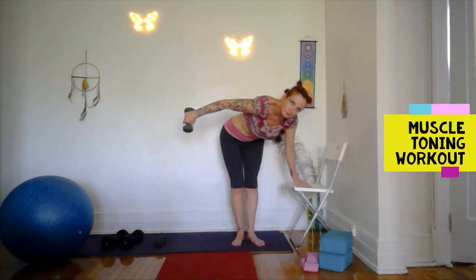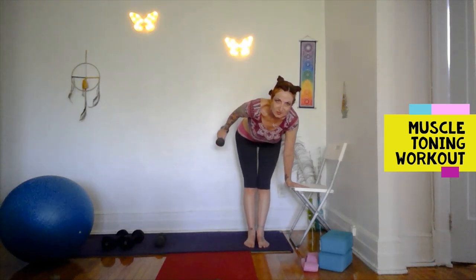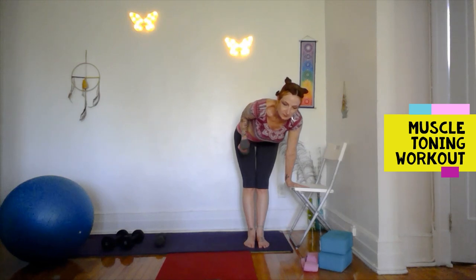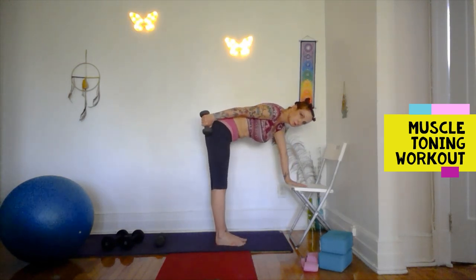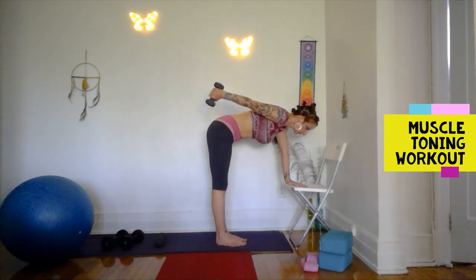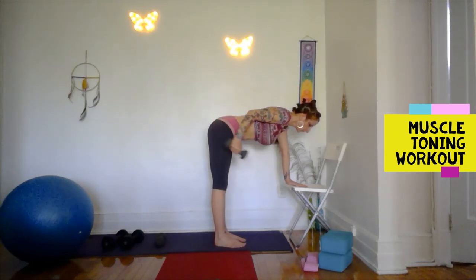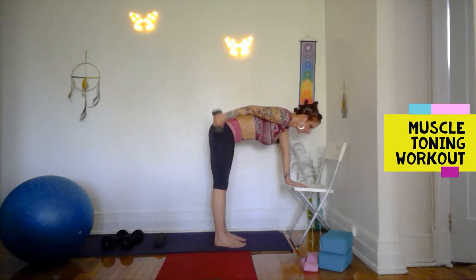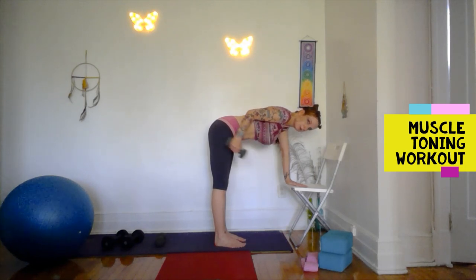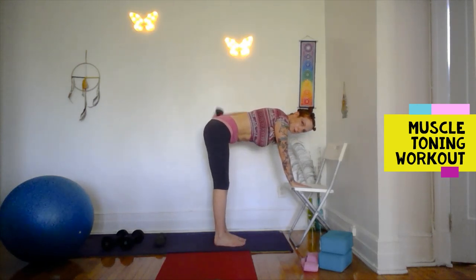For the tricep flies, watch that you're not going far from the body — we want to stay close to the body, keep the elbow close in, in a straight line behind you. See how the arm is aligned with the body. Let's do 8 of these — in and out. Keep the back long and straight. Arm close to your body — I'm using a 5 for this one, I could probably use an 8 as well. 10 is a little too much for me. Switch sides.